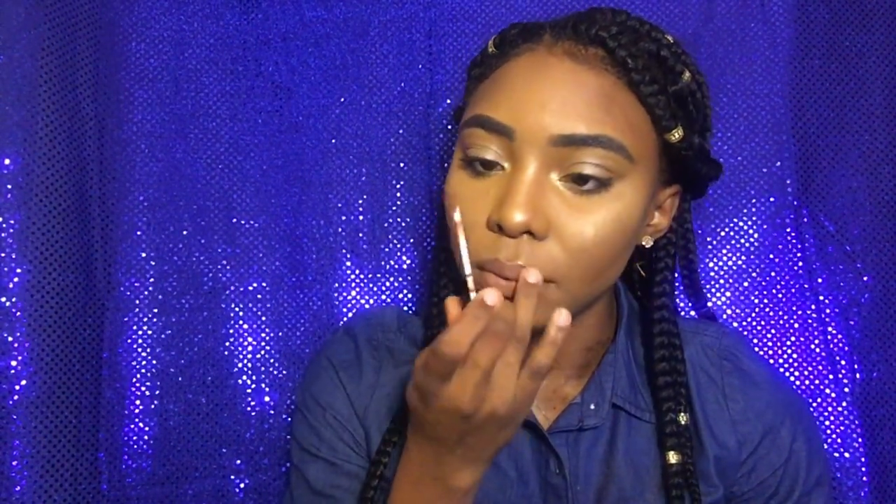For my lips, I went in with my NYX lip liner in brown and I'm just going to line my lips. And then I'm going to go in with this liquid lipstick by Ofra in the shade Verona. I love how pretty and matte this looks — I had to pat it in just to make sure it blended well with my lip liner and it looks bomb.